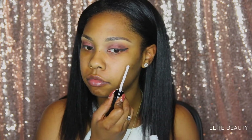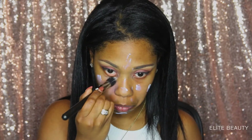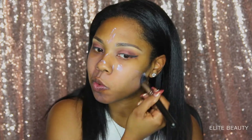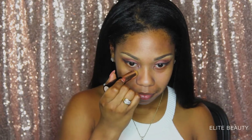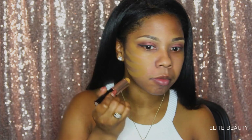I applied my eyeliner off camera. Now I'm priming my entire face using Hourglass's Primer. For foundation, I'm going to be using Anastasia Beverly Hills Foundation Stick in the color Cool Golden. I'm just going to apply that to my entire face.